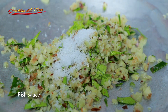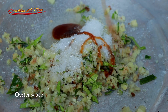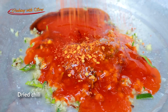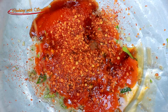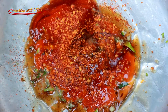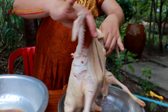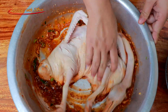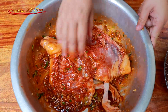Fruit sauce, sugar, oyster sauce, chili sauce, dry chili, soy sauce, and salt — mix them all together.